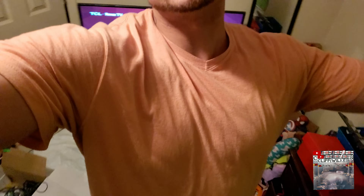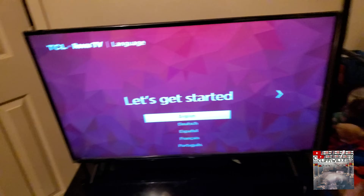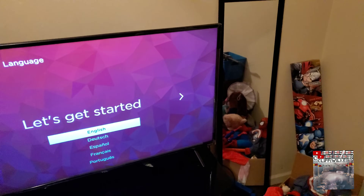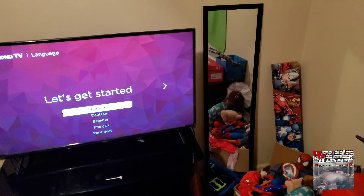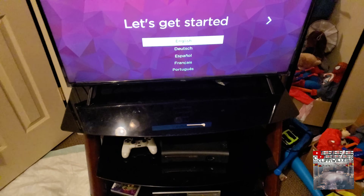Hey what's up YouTube, it's your boy Cliff, back at you with another one. I'm gonna make this video real quick. You'll have to excuse the room - it's my nephew's room, it's all dirty and everything, but he was having issues with his TV.